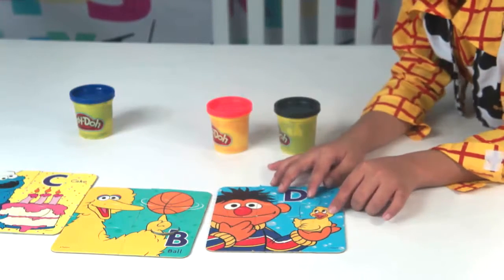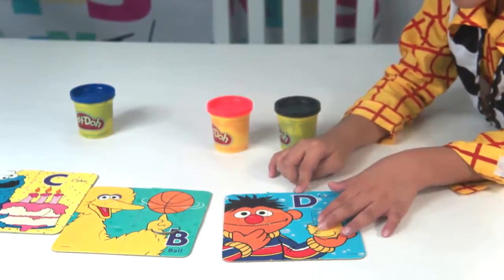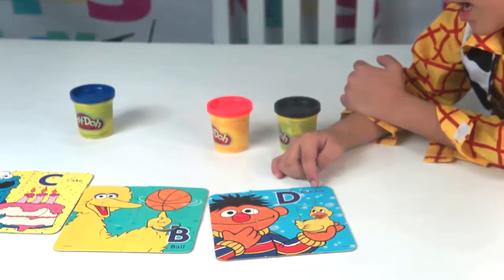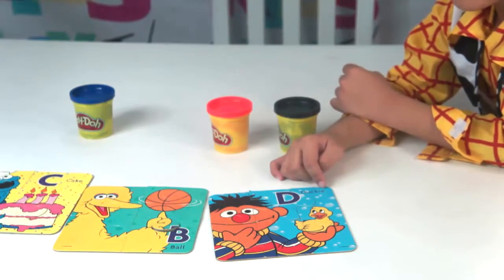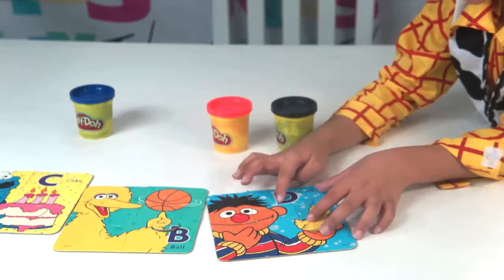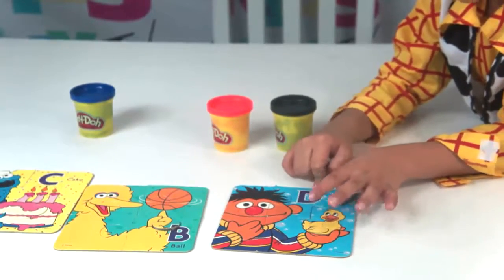This is the spot of the Ducky — D-U-C-K-I-E. And here we have the D. There it is. It looks like a C, but it's a big guy.